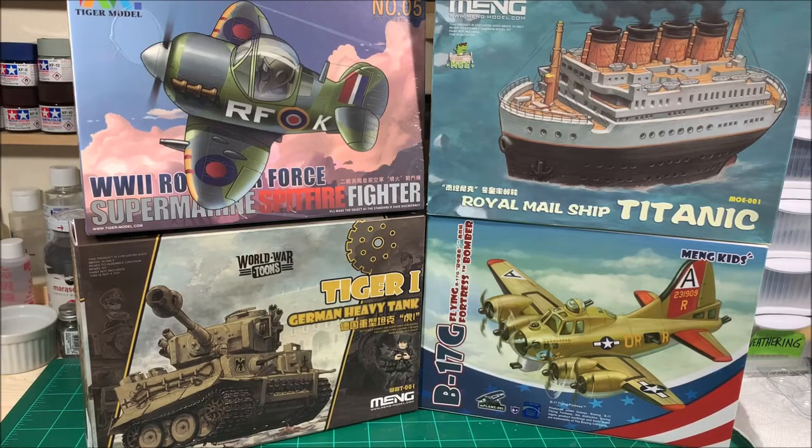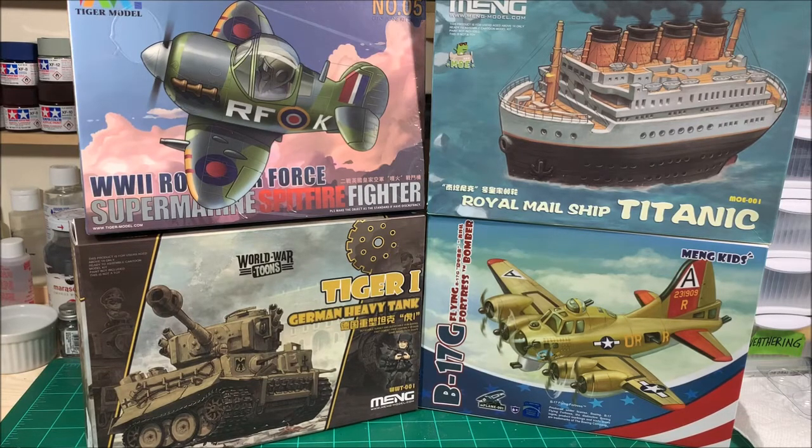I'm making this video kind of piggybacking on Papa Dan's video that he just did earlier this week, talking about our Ming Tiger Models group build that we're hosting starting in September. It'll run for the month but has no end date, so just build as you can. We just want to showcase these models. If you've done egg planes, they're very similar, except they're snap-tight — kind of like Bandai-type quality as far as putting things together. I've only had to put a drop of glue here or there just to get a seam closer.